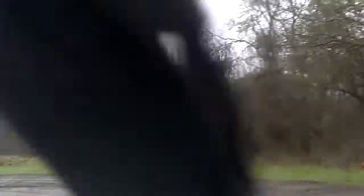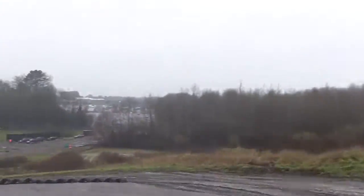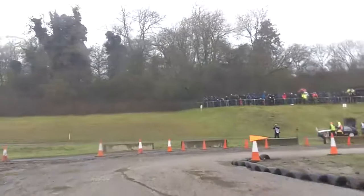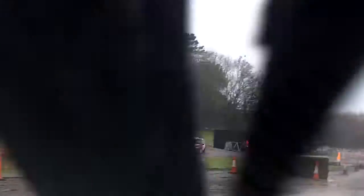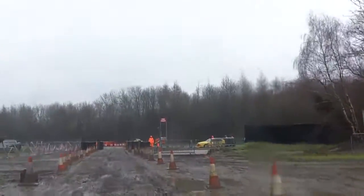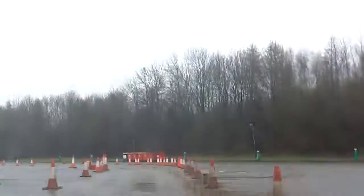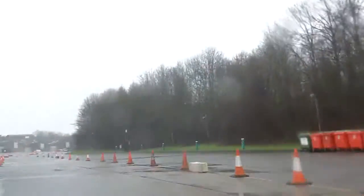Downhill 60 right and left. And open 90 right, and then fast exit from the complex. Flat left. And a flat 400, slight right and left.